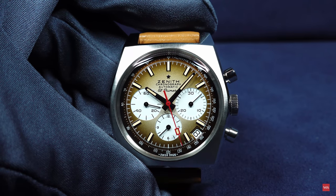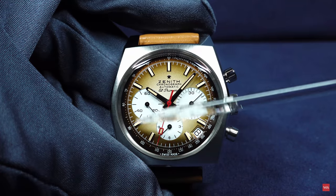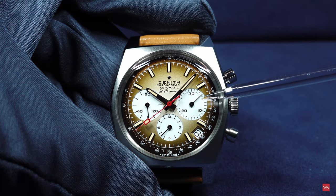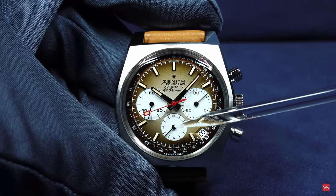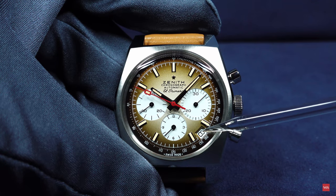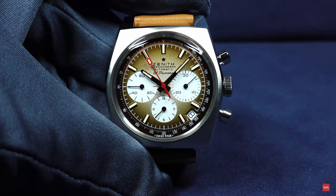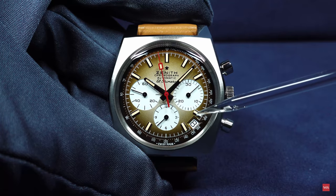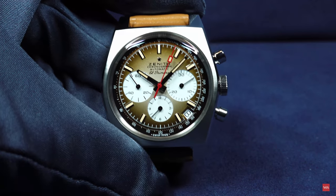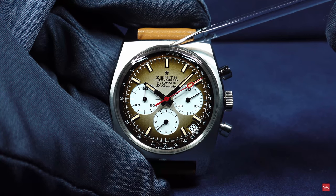What do we see on the dial of the A385? We do have the running seconds at position 9. We do have a 30-minute counter of the chronograph at position 3 o'clock. At position 6 o'clock we do have a 12-hour counter. Here at 4:30 is the date, with a white date disk reflecting the color — I do not have a problem with the date disk not matching the dial color, since it is in perfect harmony and looks good. And of course there is a tachymeter scale.